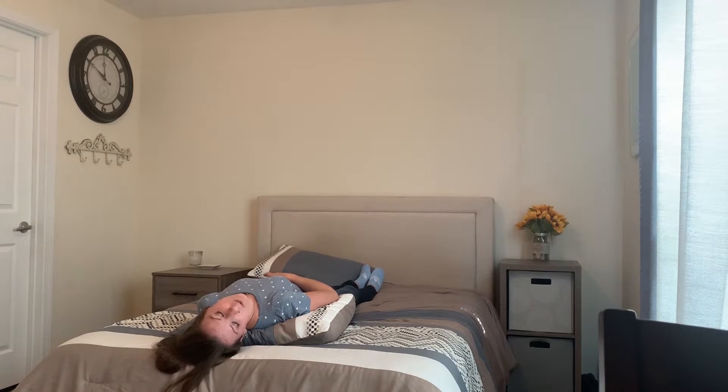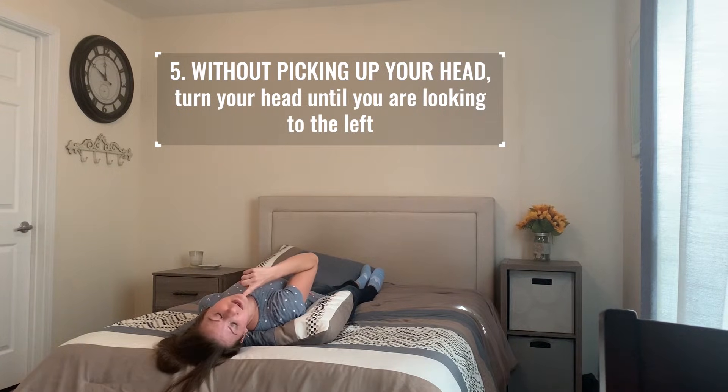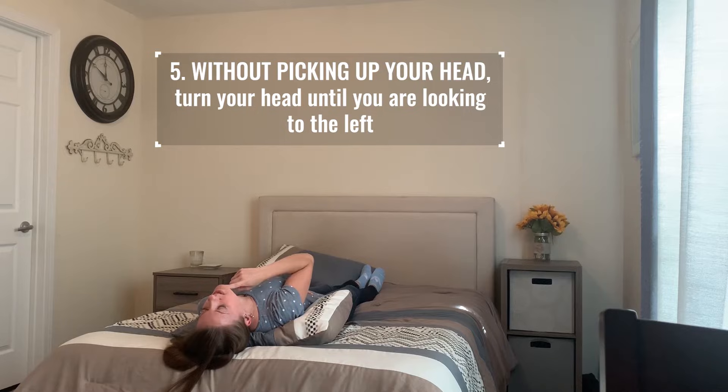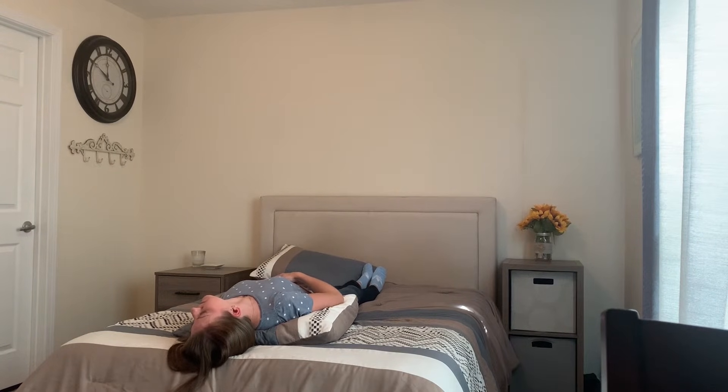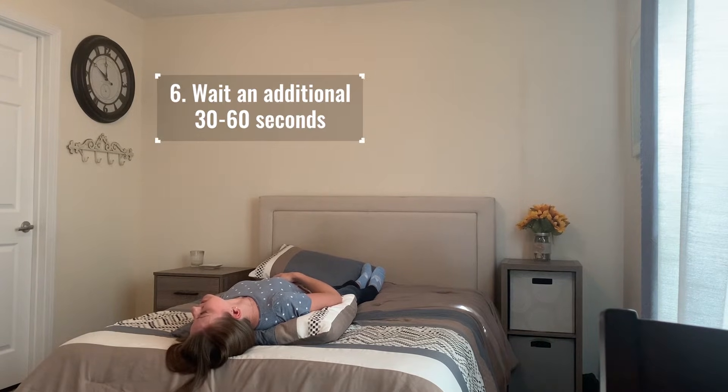After waiting 30 seconds after the dizziness has stopped, you're going to keep your head on your bed, keeping your chin up nice and high, and roll it about 90 degrees so now you're looking to your left. Here you want to wait about 30 seconds to make sure you don't get dizzy.